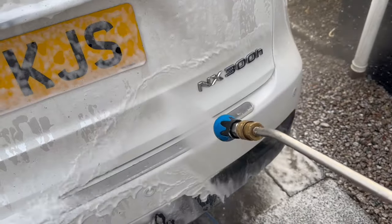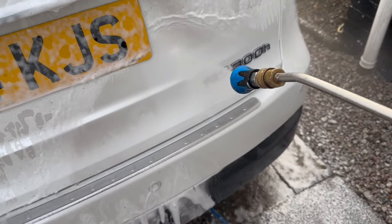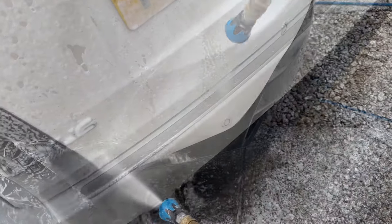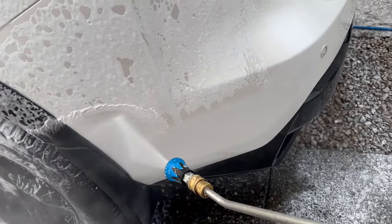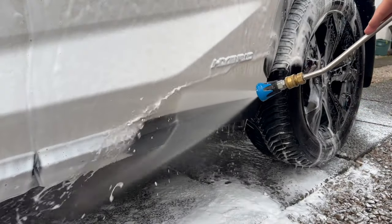After giving the Lexus a solid 10 minutes of dwell time — on top of the 3-4 minutes I gave the Built Hamburger Auto Foam — I'm starting to rinse it off and you can see it's really, really going to work. A little bit later on, you'll see just how well this combination has actually worked.